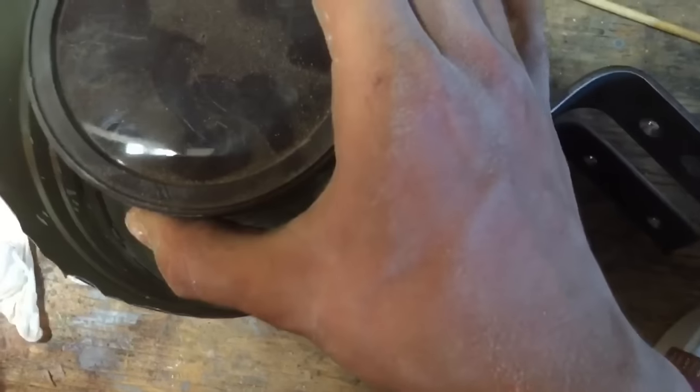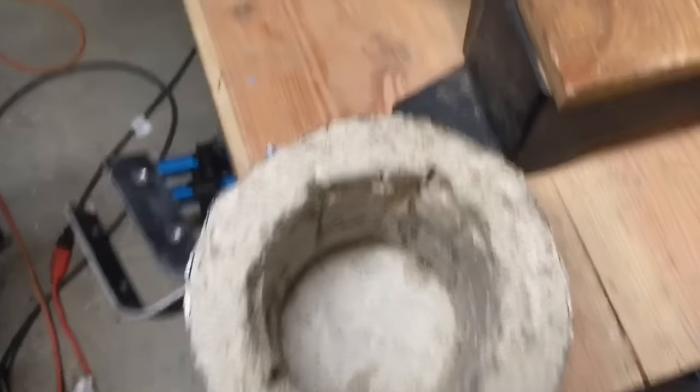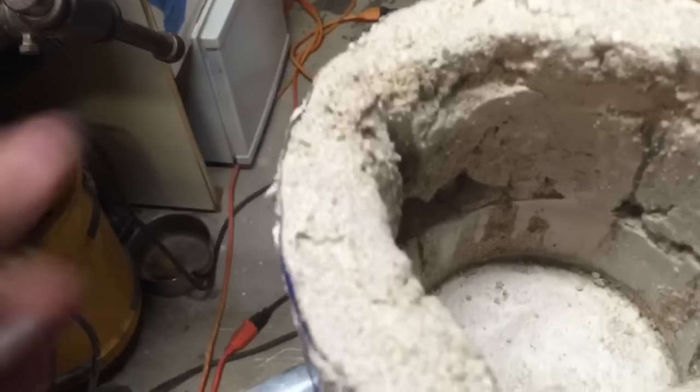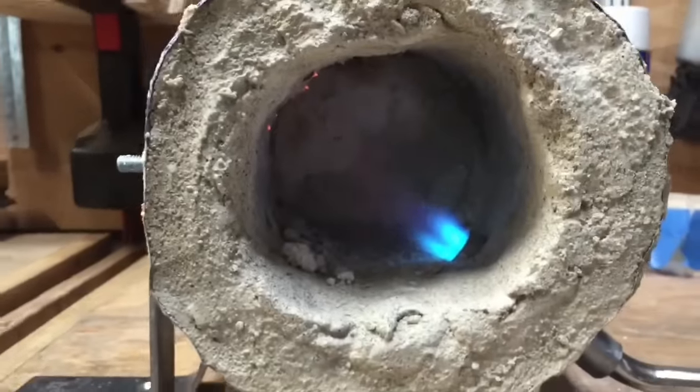For the next step, all I did was put a can in the middle and then pour all the refractory cement around that. But do not do this, because the can ended up getting stuck in the middle of the refractory cement and I had to tear it all up — as you can see right here it ended up getting all torn up. I had to patch all this stuff up later with more refractory cement, so I would just paste this on with your hands.